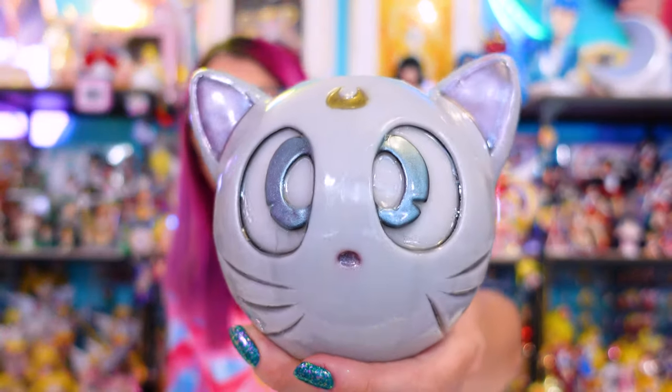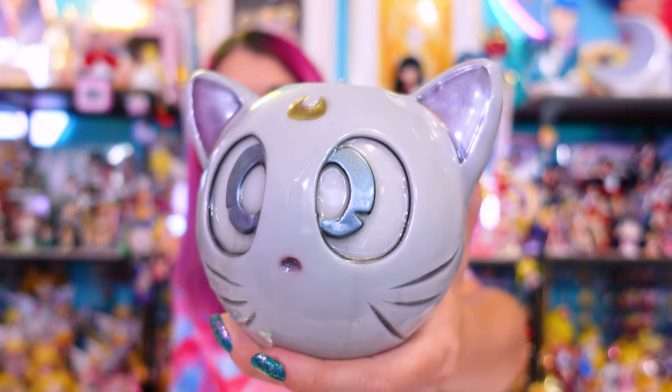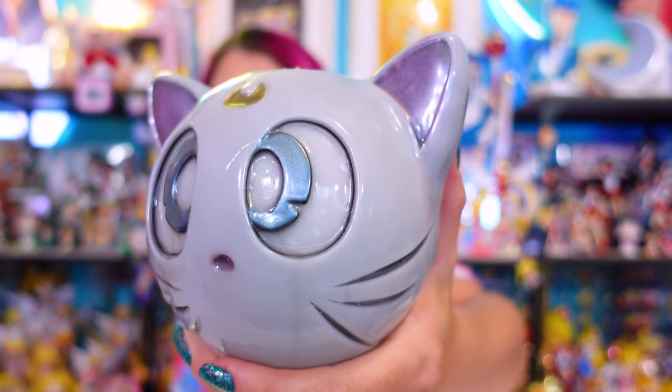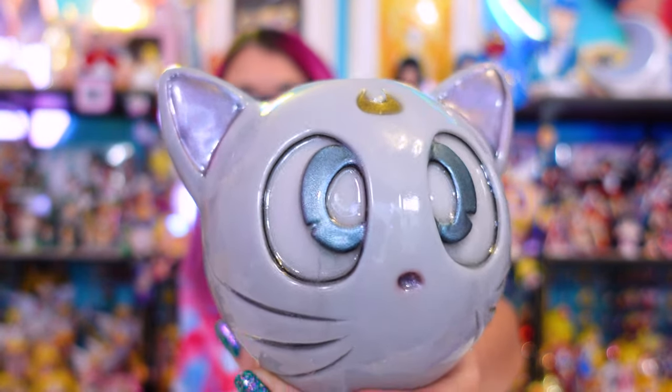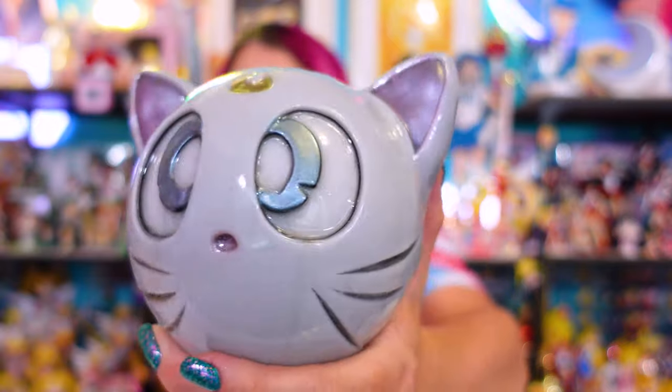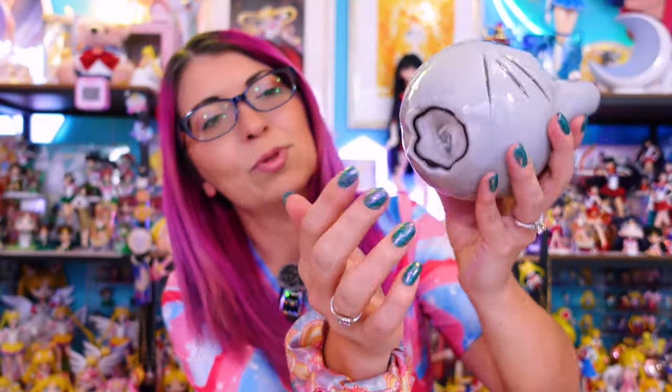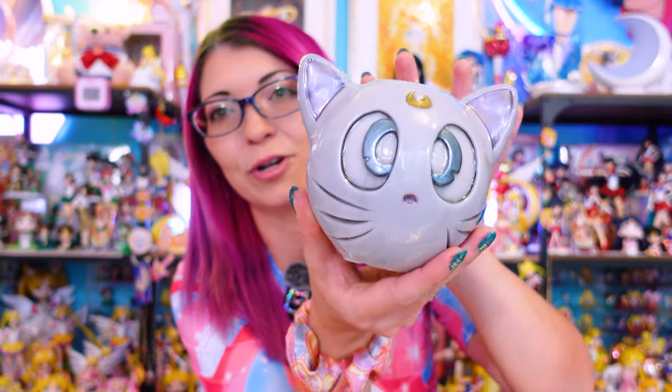These are a pair of candles that are handmade and absolutely adorable — so much so that I don't want to burn them, but I do so I can show you what they look like. Here we have a couple of candles. Both of them were hand dipped and handmade. This one features, of course, Artemis. It's kind of a grayish color — not quite white, but that's going to happen with dipped candles, especially with a few different layers. There is a black layer underneath for the whiskers, so obviously he's not going to be fully white. But this is a very, very cute Artemis candle.